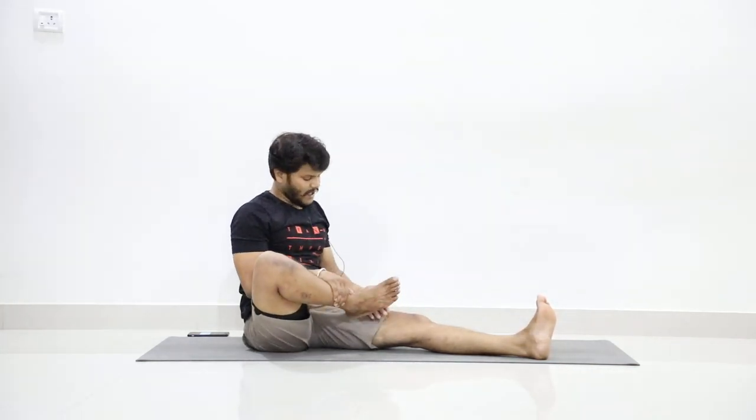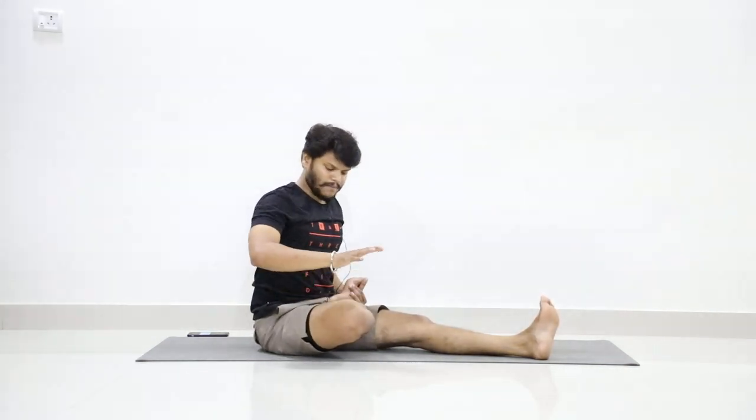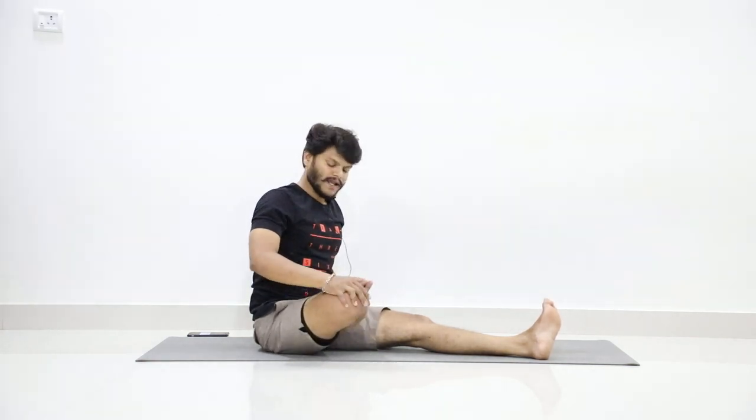First, fold your right leg from your left hand. Catch over your right ankle, pull it up, and place the right arm on the right knee. Don't allow your right ankle to slide down. Start.